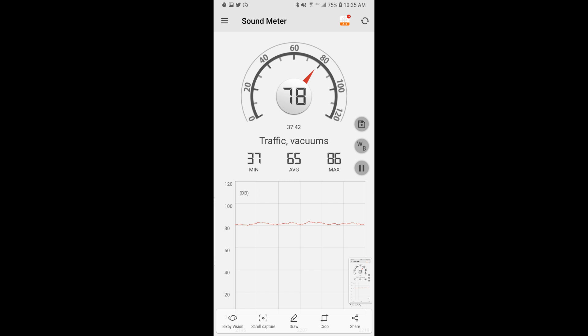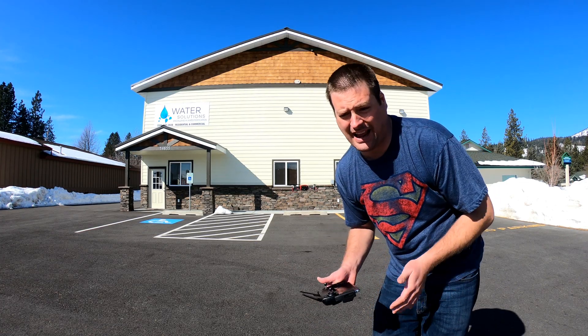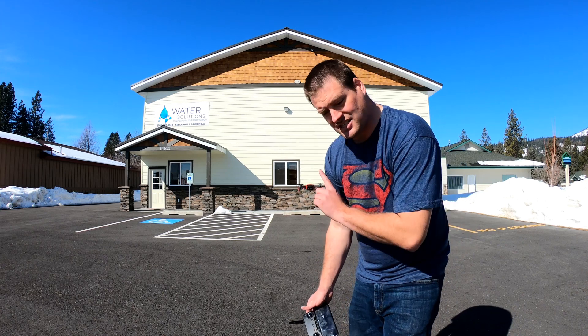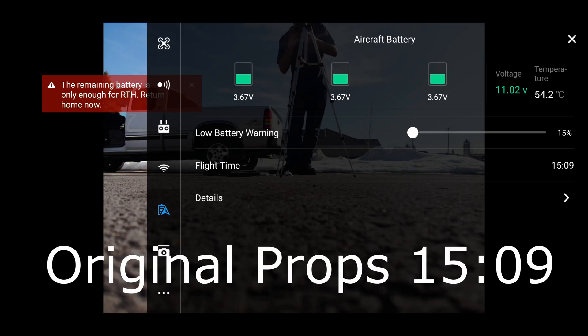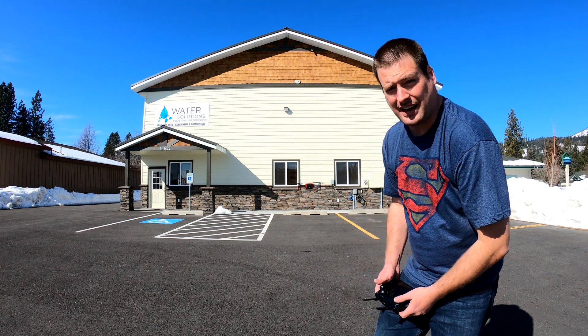Now I'm gonna fly it around and see if there's any difference in how it handles. I did notice with the test of the two full batteries, this one actually lasted almost two minutes longer just hovering here, so it's what they say - about 12 to 13% more. Let's go see if it handles fine.